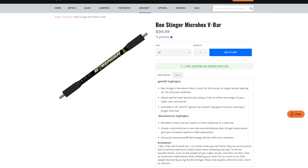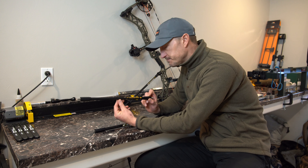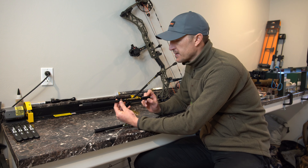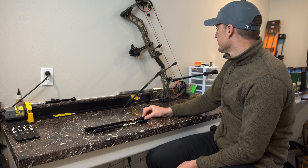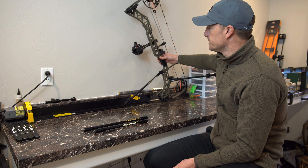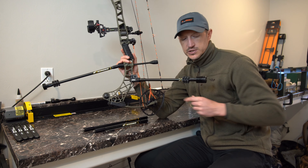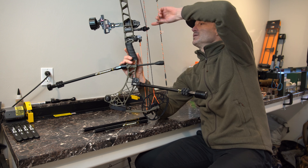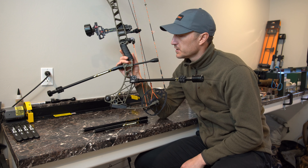These are the B-Stinger Micro-Hex sidebars. They can actually be used as a front bar or a sidebar. You might be asking what's a sidebar or a back bar. I've got my bow set up right here that you can see. Essentially, what a back bar or V-bar is, is a back stabilizer which you can add weight to, to offset the weight of your sight, your rest, and your quiver on the other side of your bow.